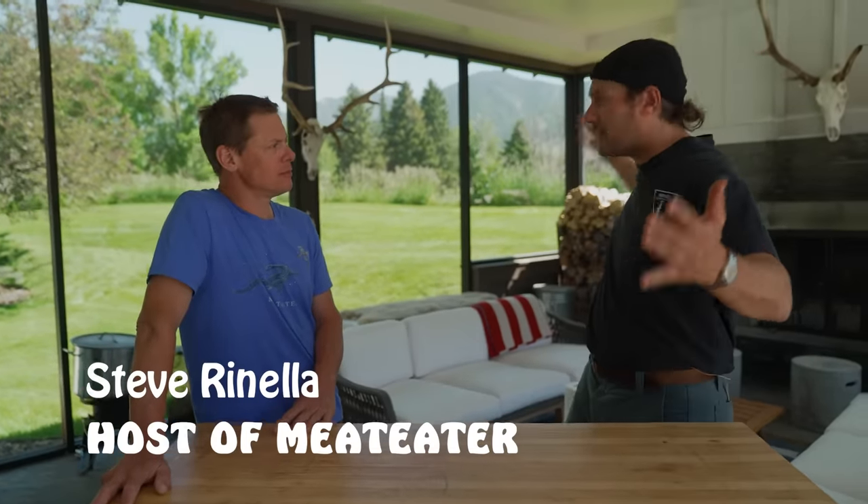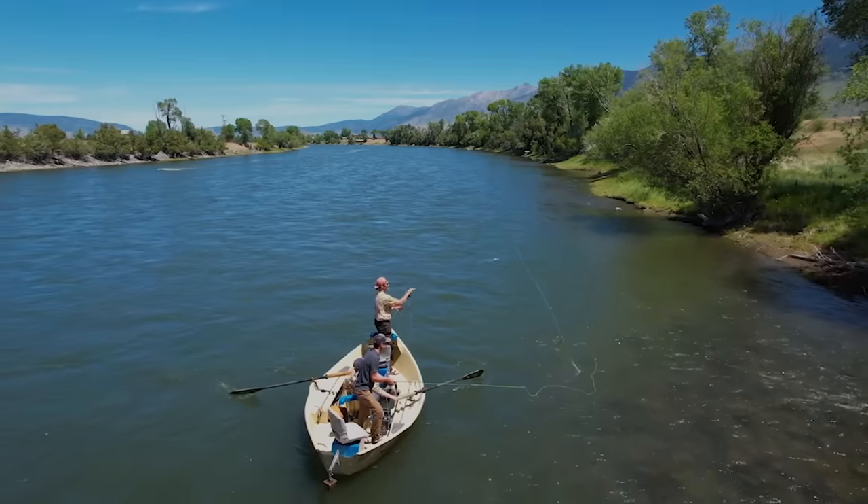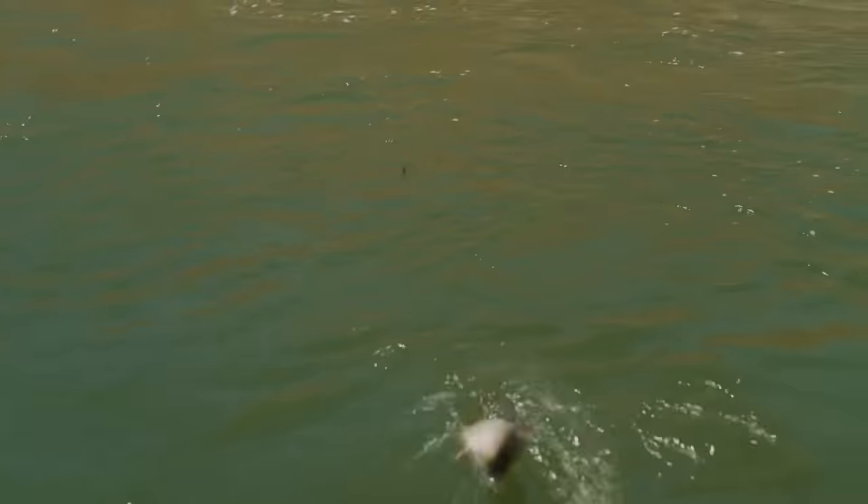Steve Rinella, back at Steve's house. Thanks for having me, Steve. Yesterday we did a great job on the river, caught a bunch of whitefish, even a couple trout — my first Montana trout. And now we're back here, you're going to show me one of your favorite ways to prepare whitefish: smoking them.